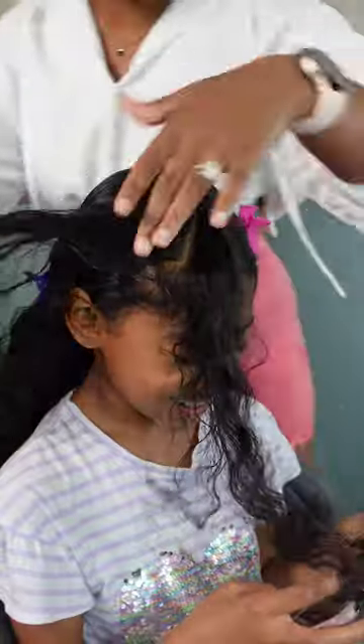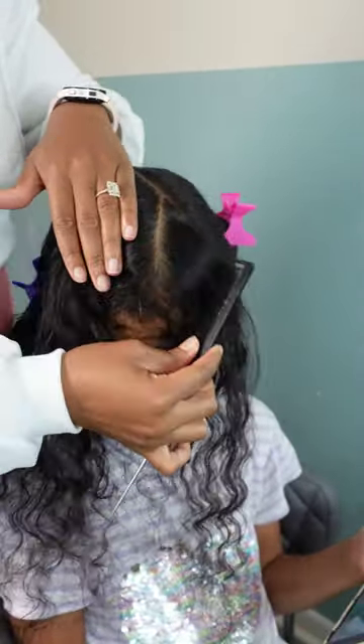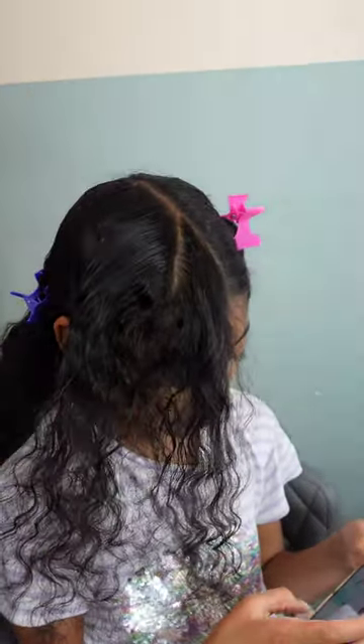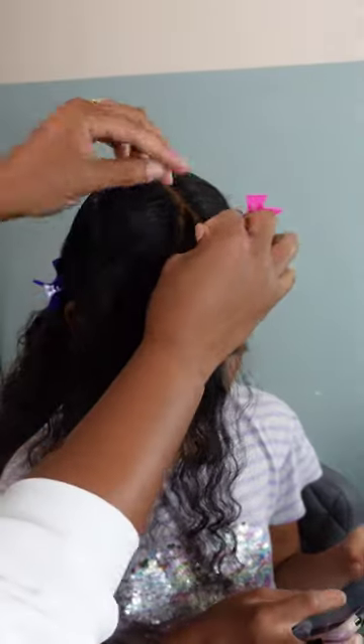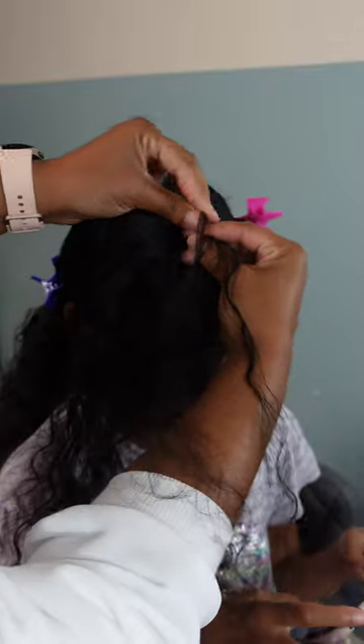Don't overthink this one either — it is very simple. You really just need to start off with a triangle and then divide that triangle where you have a little peak to come around as your heart. This is just one half of the heart; we're going to do the same thing to the other half. It looks complicated but it's very, very simple.